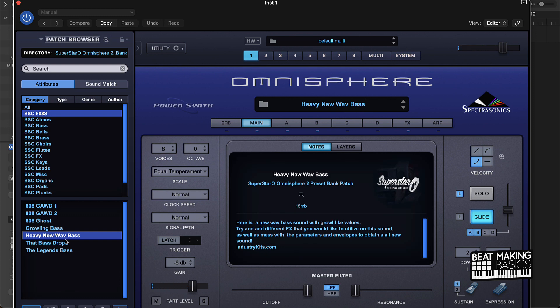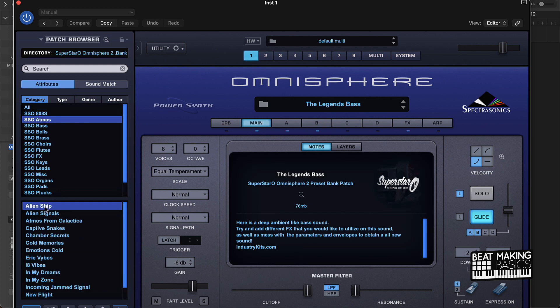I like this sound right here — it has a lot of good EQ on it. It doesn't sound too gritty or too low-end, it's real good. So far out of the 808s I found probably like two or three that are pretty dope. Obviously it depends on the type of beat you use — you can probably use all of these. Let's check out the atmos, see what those are.